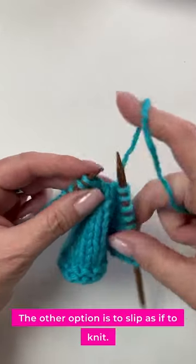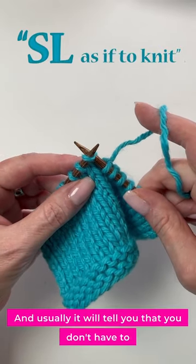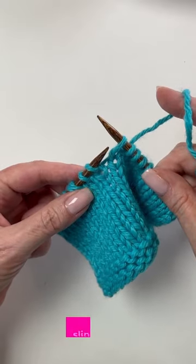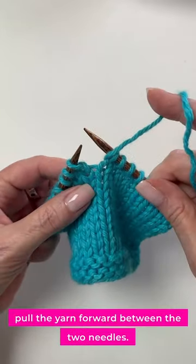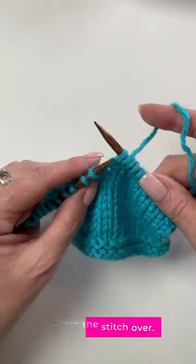The other option is to slip as if to knit, and usually it will tell you that — you don't have to assume it. Put your needle in like you're going to knit it and slip it over. Or slip as if to knit with yarn in front: pull the yarn forward between the two needles, put that needle in as if to knit, and slip the stitch over.